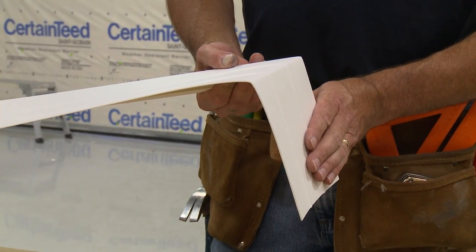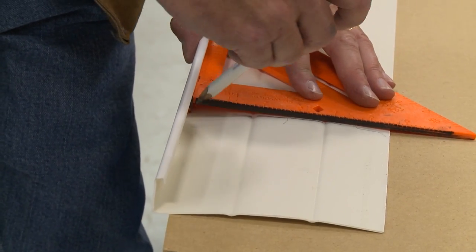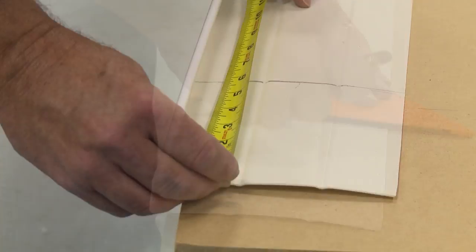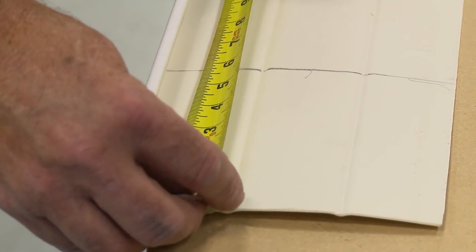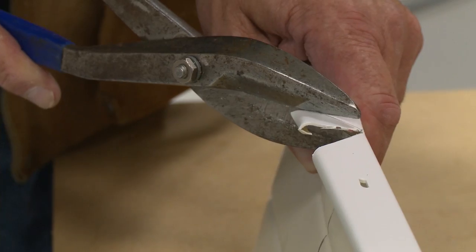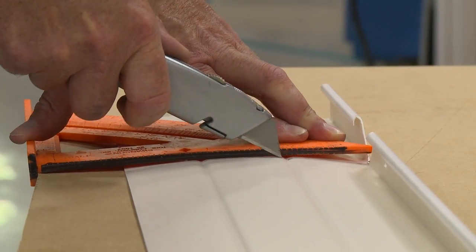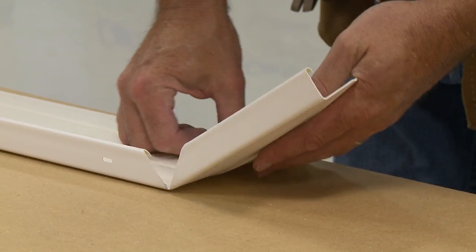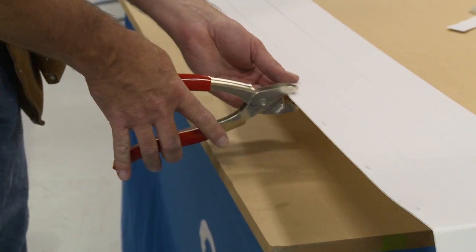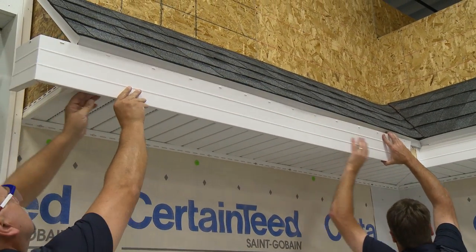At outside corners, fabricate a corner piece. Cut a length of fascia panel so it extends 6 inches beyond the corner. Mark a vertical line to indicate the position of the corner. Then cut a 90-degree V-notch centered on the vertical line. Lightly score along the vertical line, fold, and create tabs along the upper edge with a snap-lock punch. Finally, fit the panel on the corner.